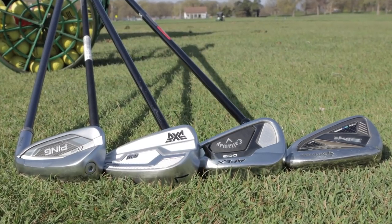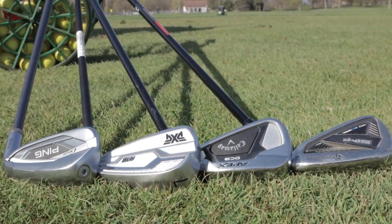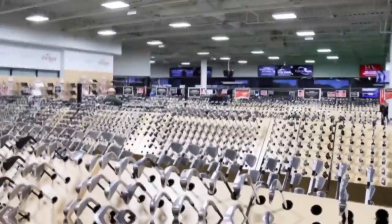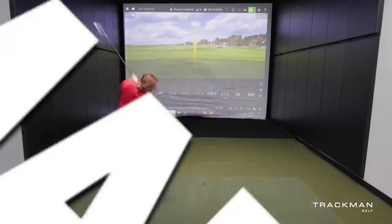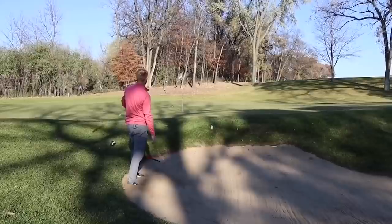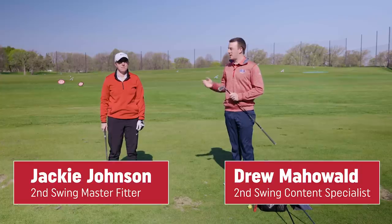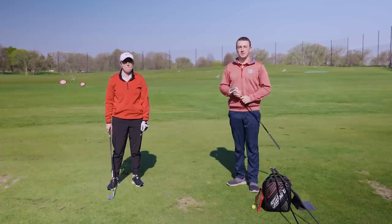Hey golfers, Drew Mahold here with Second Swing Golf. I'm joined by Jackie Johnson, a master fitter at Second Swing. We've got four game improvement iron sets today — we're going to test with TrackMan Technology. Jackie's with us to hit some shots and compare them.